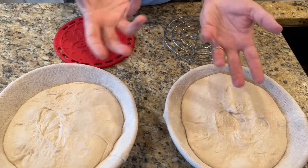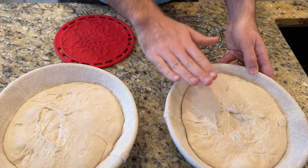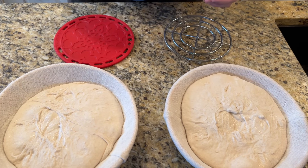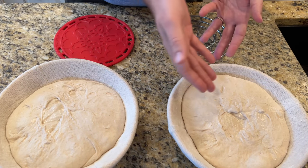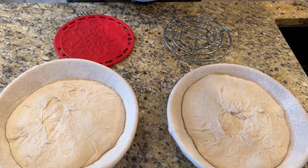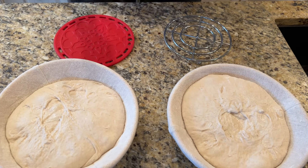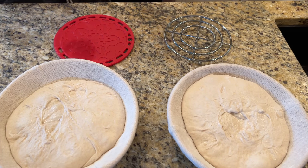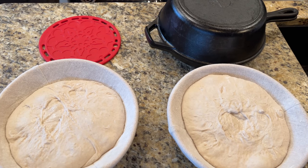If the seam is up, it creates its own fissures as it bakes. I'm going to keep the seam side down and slash the top — that's the more classic method. Obviously things in the oven are 500 degrees, so they are incredibly hot. This part you have to be very, very careful about — watch your fingers.